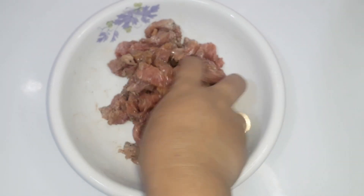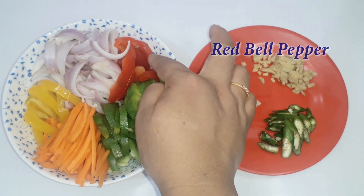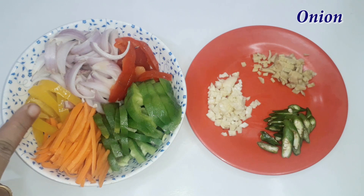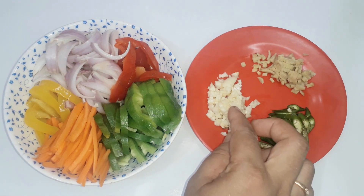Now marinate the beef. Green bell pepper, red bell pepper, onion, yellow bell pepper, and carrot. Here we have a little bit of salt.